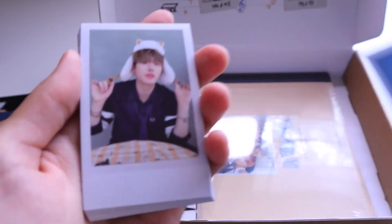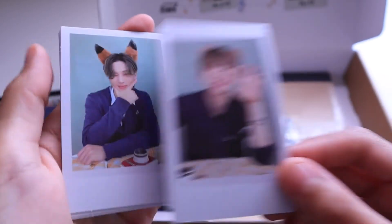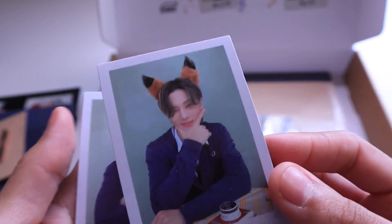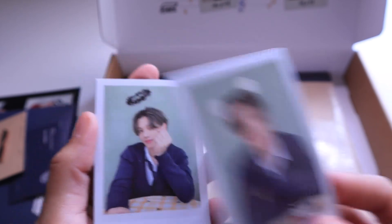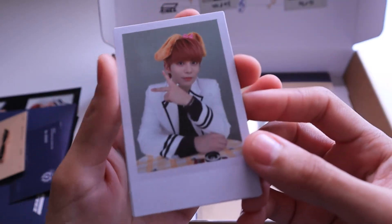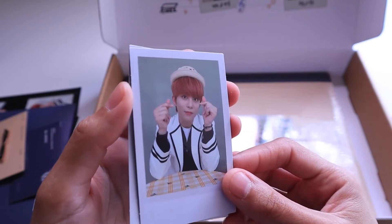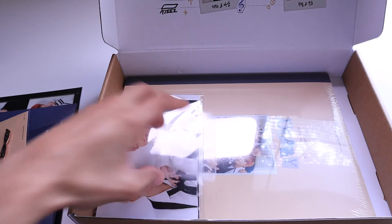Oh, they all have cute little headbands. Mingi — aww, bear! Looks like he's having fun. Oh look, the little frog one — that's so cute, so glad to see him. There's Wooyoung — he has a fox headband, and another little teddy bear headband, and a little angel headband. And that's Jongho — he has a puppy headband too it looks like, a cute little hat, and last but not least, a police hat. That's so cute. I'll put this back in the little packaging.